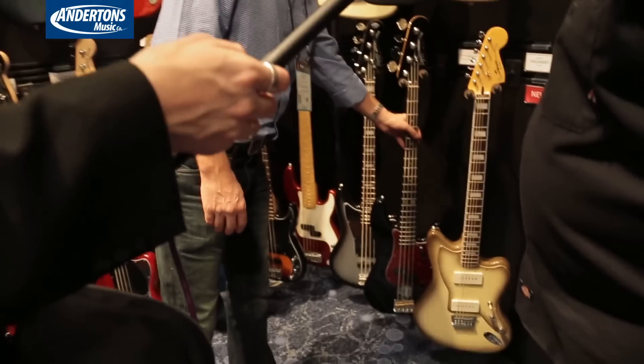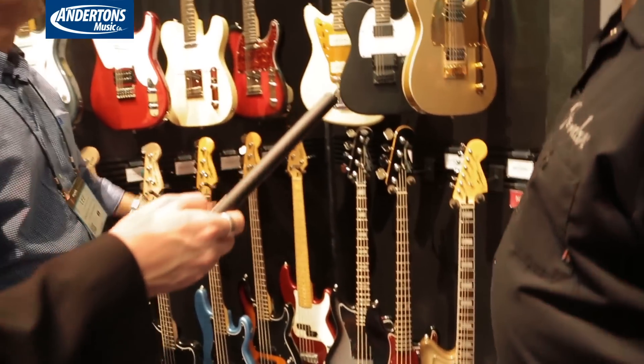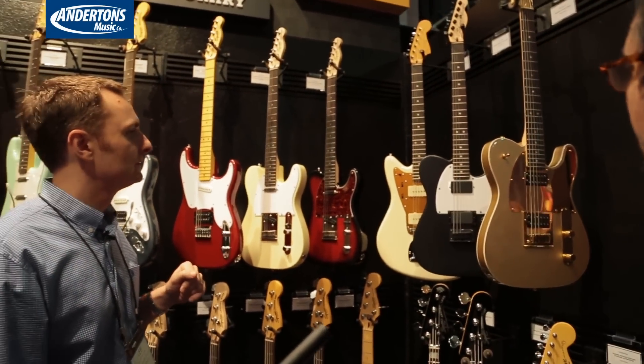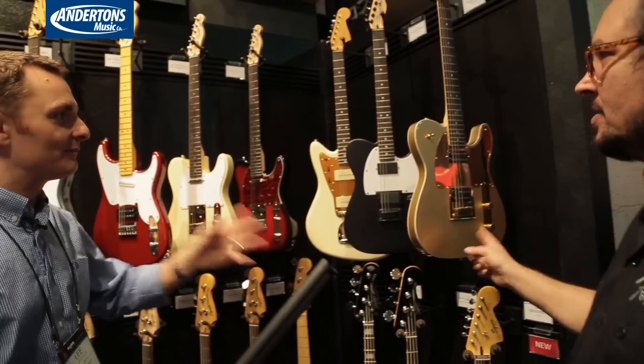There's something with some drawing on it. Oh, that's Eva Gardner's one. Yep — Eva Gardner, Troy Sanders, Jay Mascus, and the John 5. I've seen those — they're really awesome instruments.